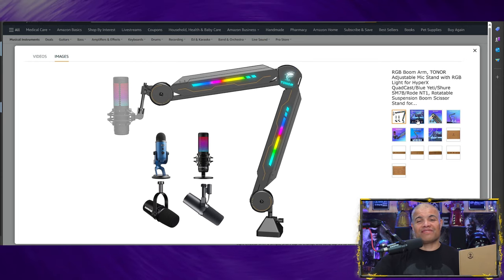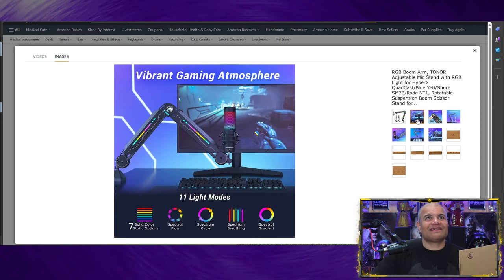It looks really cool. It's got the rotation, it's got the 90 degree — it's got all that. Look at these pictures. Now for the RGB, the star of the show: seven static color options. You get the flow, the cycle, the gradient, and the breathing mode. That's really cool. It's going to look pretty cool having these lights do some flashy stuff.